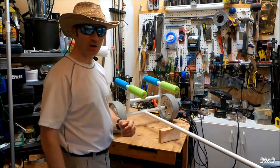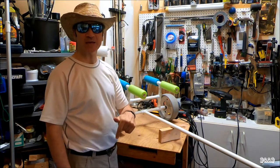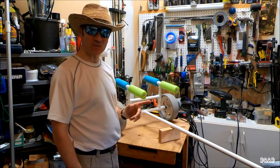So, kayak cart — I'm not going to teach you how to make the kayak cart. I'm going to put a link down in the description below to the instructions that I followed. Here's what I did though.